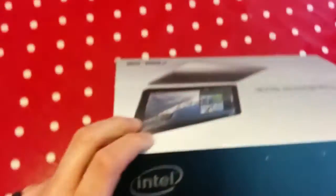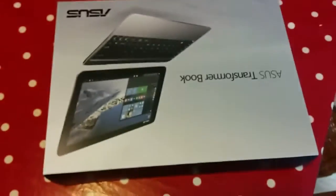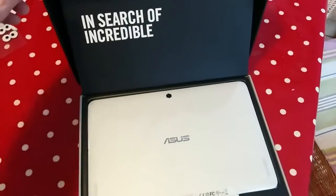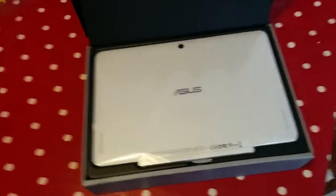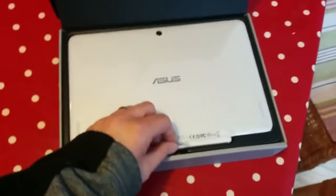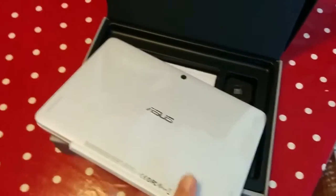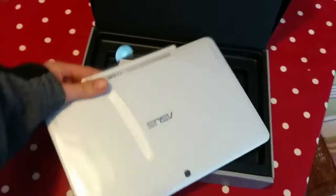I've gone for the white just for a change because I've had a black laptop for three years now. And I used to have the EEE book — any EEE fans out there? Yeah, look it's like an EEE. But it's not. But it's like it. Look there's a little tab here. Oh, that's like a big EEE.